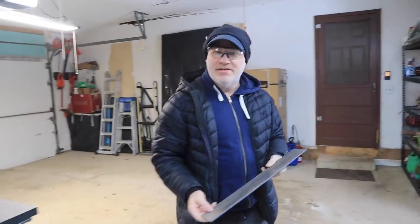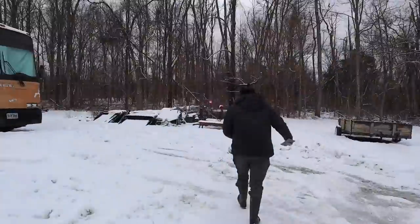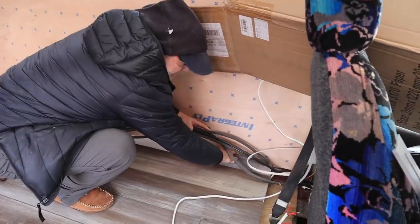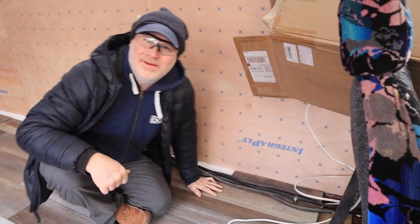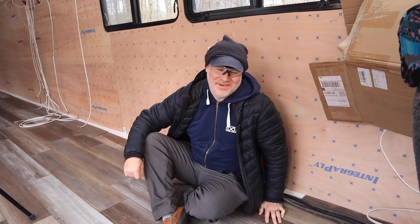All right, we're going to go see if it fits. Does this fit? Yep. Looks good. All right, now we just gotta cut down several more. We'll do a rough count and figure it out.